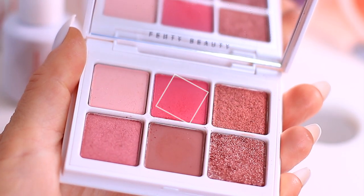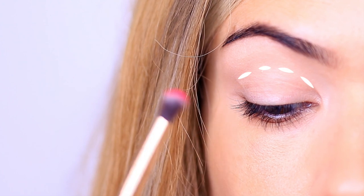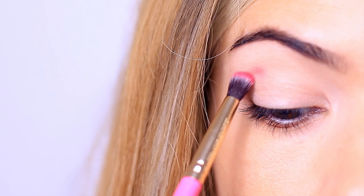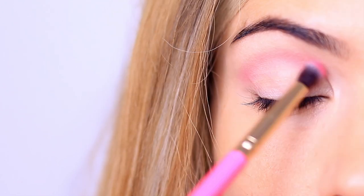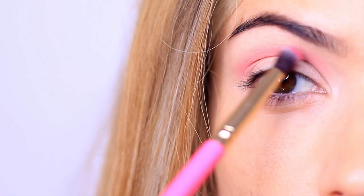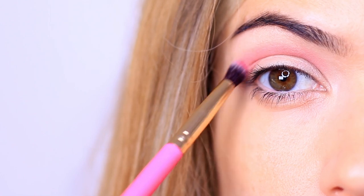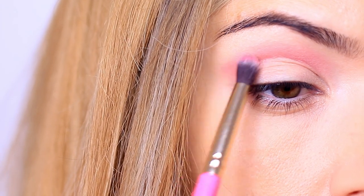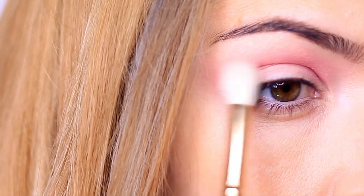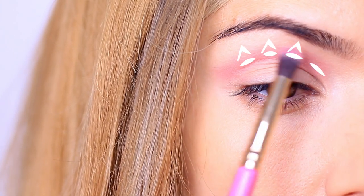We're going to take our first eyeshadow and apply it into the crease of the eye — this is where the eyelid creases into the eye shape. You want to try and keep your eyes open, use a slightly small blending brush, and very softly work in this area. Keeping your eyes open makes sure that the pink hovers above the lid so it can be visible when the eyes are open. Very slowly build this up so you don't get too many harsh lines, then finish off with a clean blending brush to soften it out. The main depth should be right at the crease and then fading upwards.